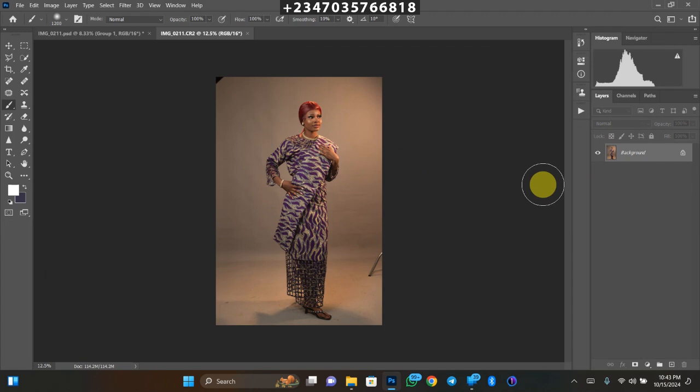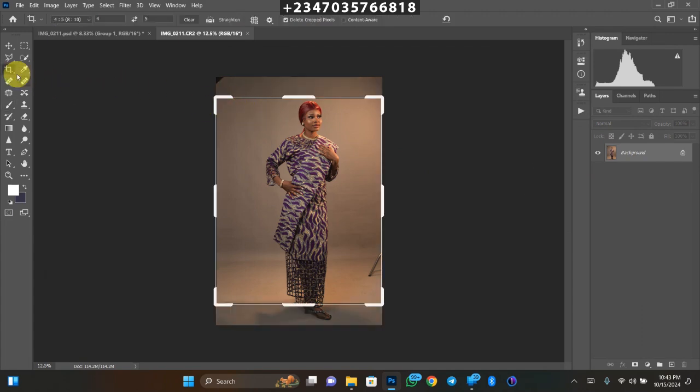The next thing you need to do is expand your picture. Go to the crop tool — you can press C on your keyboard — and pick the size you want. My size is already set to 4x5 (8x10 pixels). I use 4x5 because I post mostly on Instagram and I don't want Instagram to reduce the size of my picture.